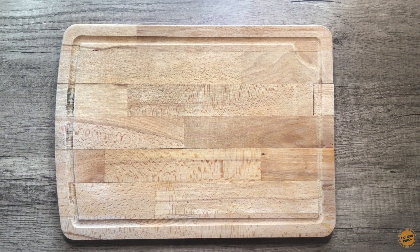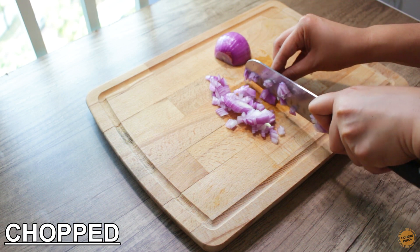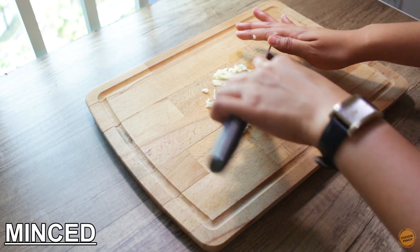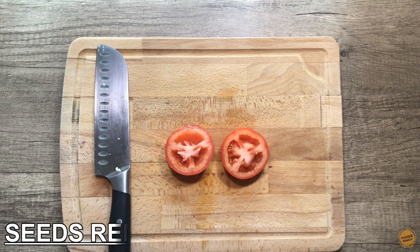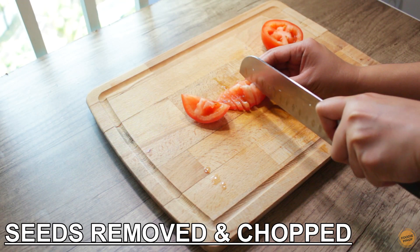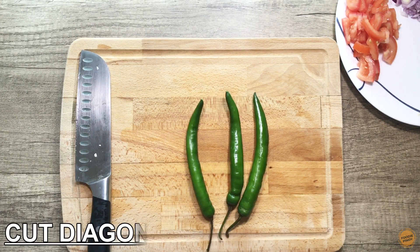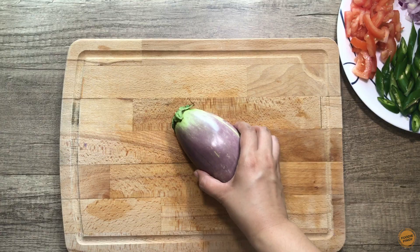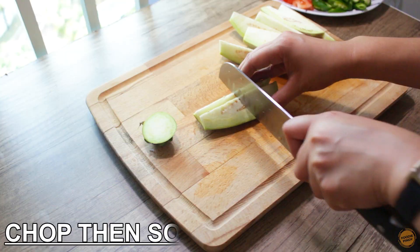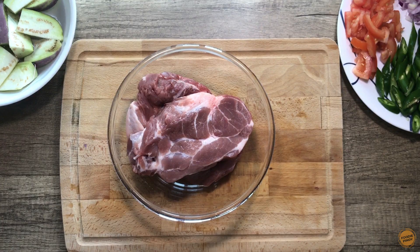We will need 1 large onion, chopped. 5 cloves garlic, minced. 1 large tomato, seeds removed and chopped. 3 pieces long green chili. 1 eggplant. 600 grams pork shoulder butt.